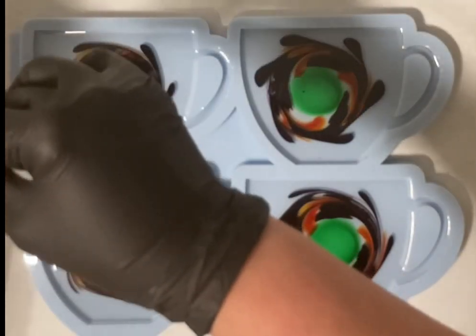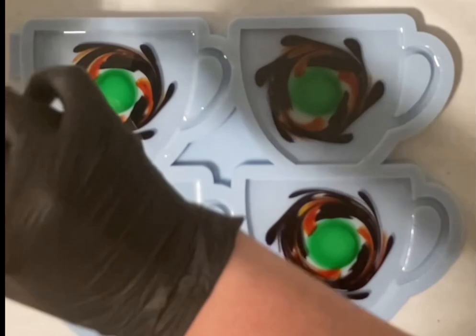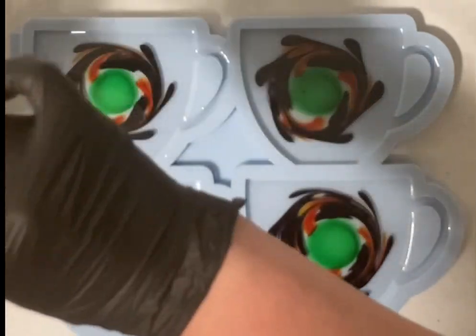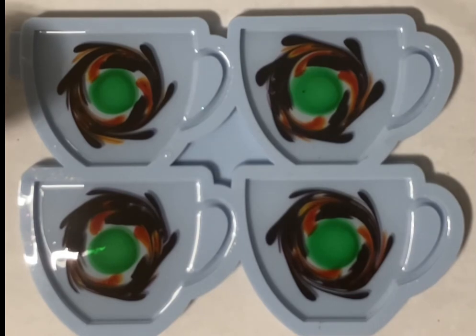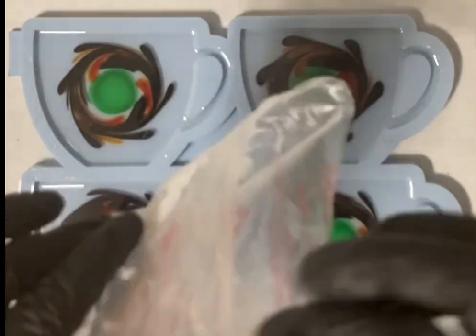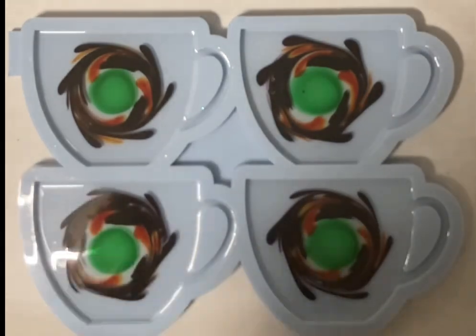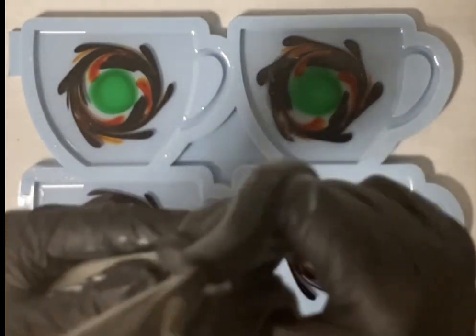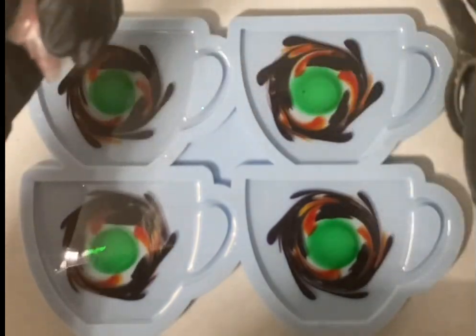Now I'm getting my piping bag ready — this time not on my mold and without an accident. Sometimes you learn from your mistakes. I like to have the cup with the piping bag in the center of my mold so you can see what I'm doing. So, I've learned from my last mistakes — now I'm snipping off the top.